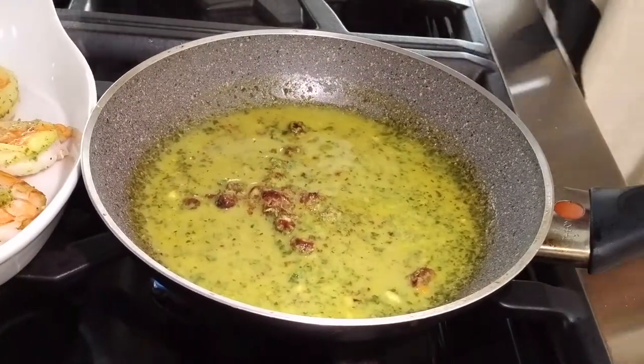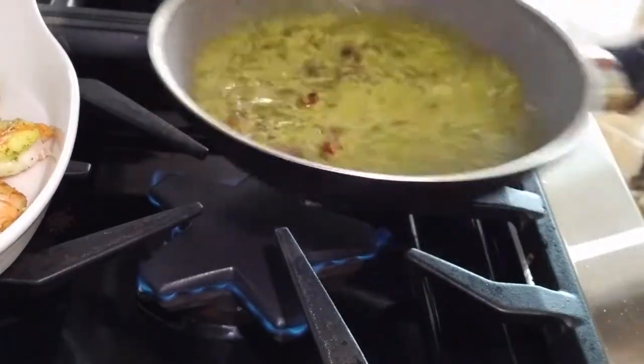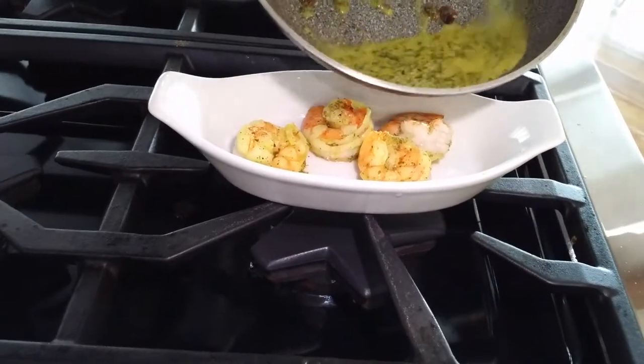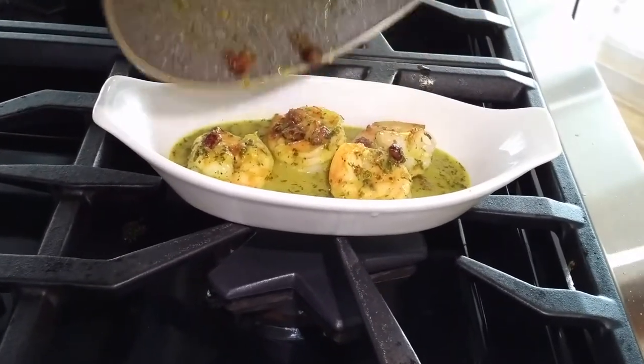It's very easy. You can serve this over pasta, over black rice — how about black rice with delicious shrimp? This can be an appetizer or a delicious dish when you have guests.